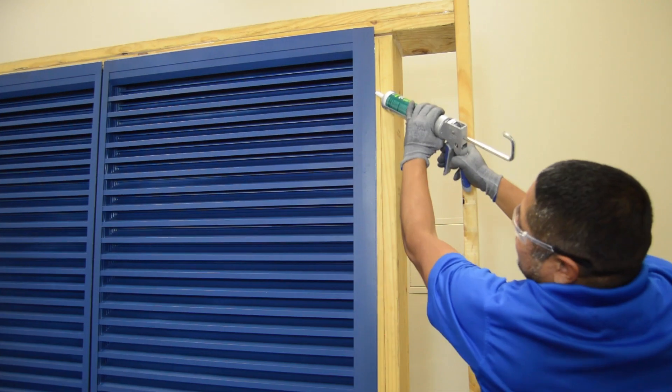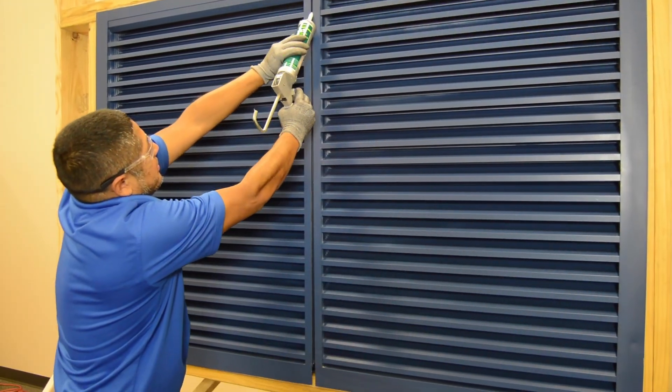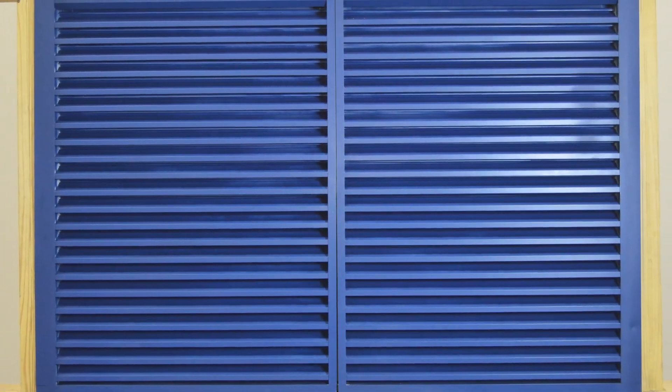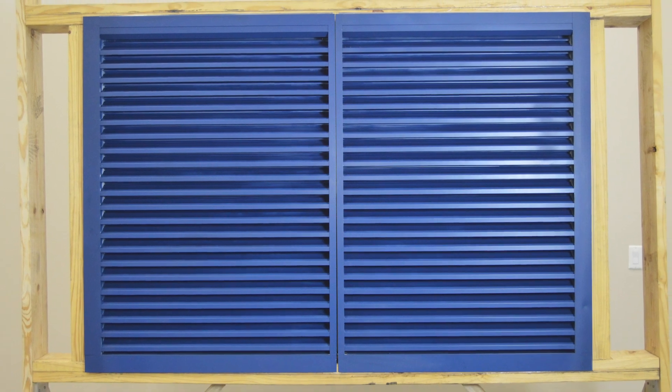Finish by sealing all vertical joints between the sections and around the perimeter of the opening. Thank you very much for watching, and keep an eye out for future installation videos from Podorf.